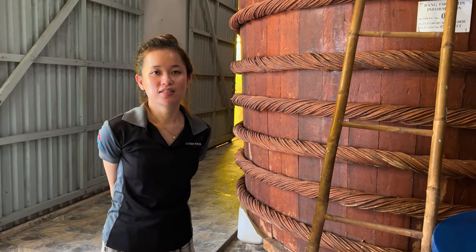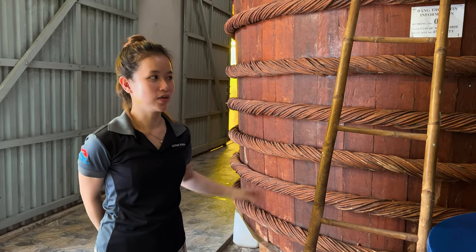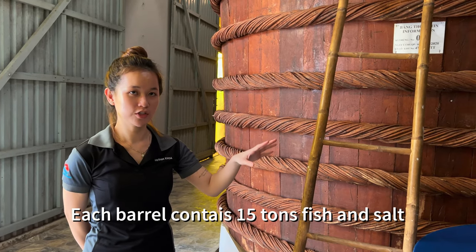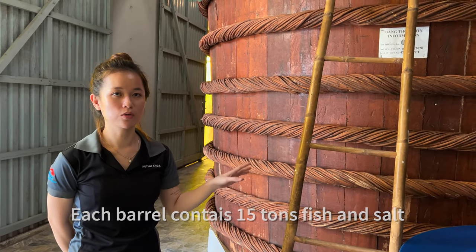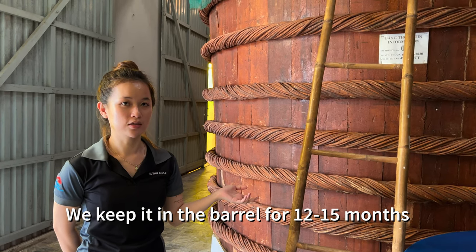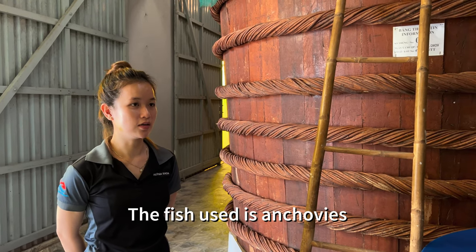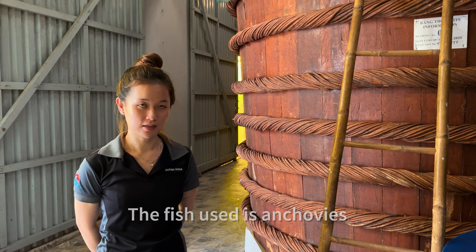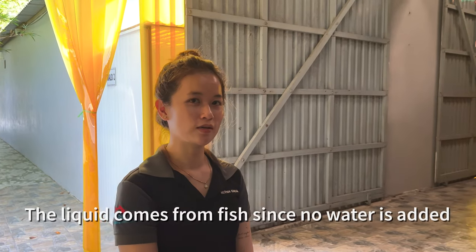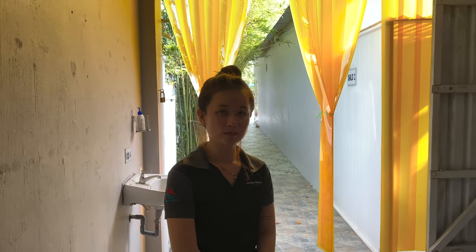You get the fish from Thailand — Thailand Bay, it's near Cambodia. Then you keep inside 15 tons of fish and salt — no water, no sugar. You keep it from 12 to 15 months, then you test the nitrogen. It's a small fish, the anchovy. The liquid just comes from the fish because it's fermented naturally.